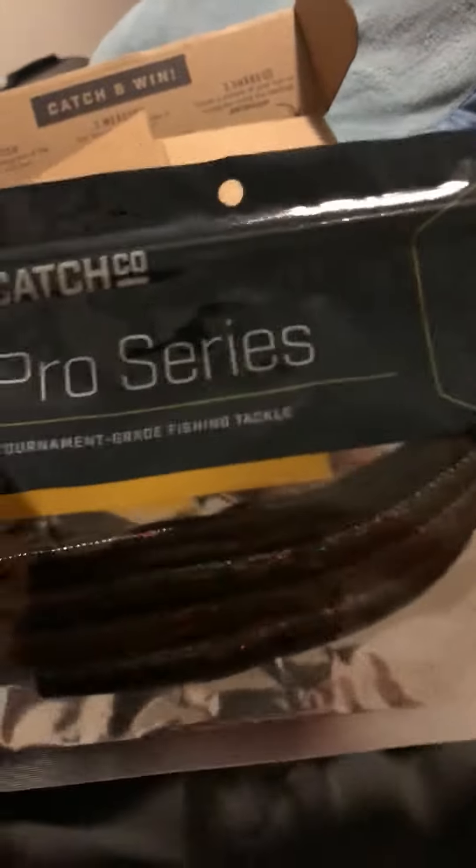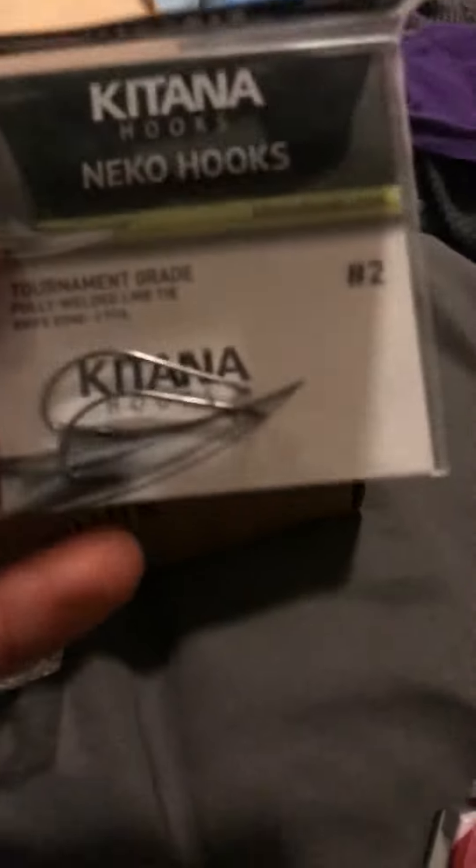We have the razor worm. Now you can drop shot or wacky rig it — if you just cut off the curl. I'd probably just drop shot or wacky rig those. It comes with wacky rig hooks, drop shot hooks, but mostly wacky rig hooks and lead nail weights.